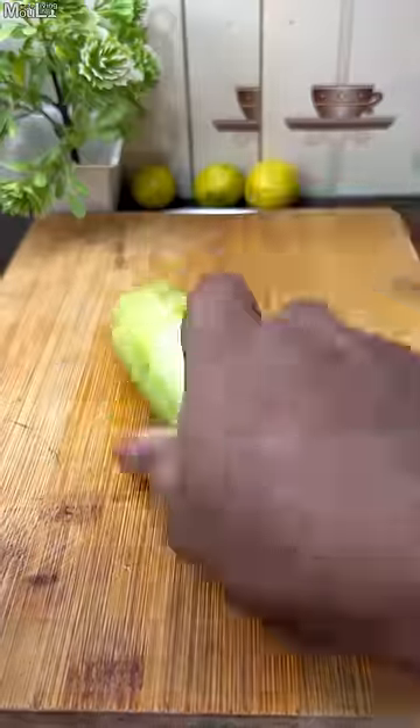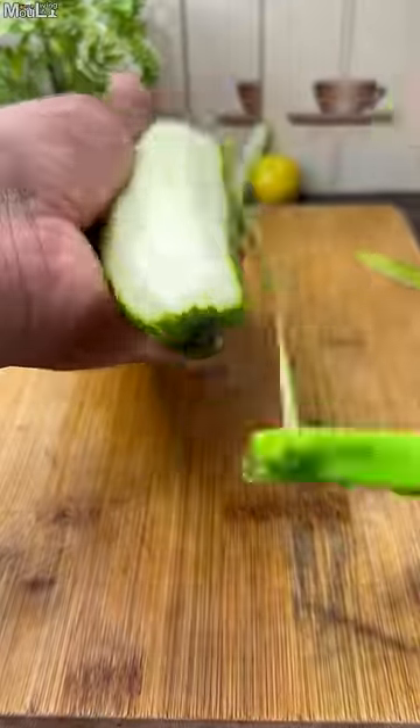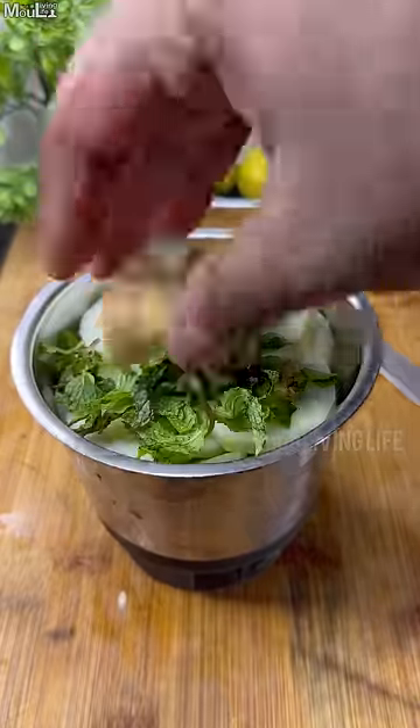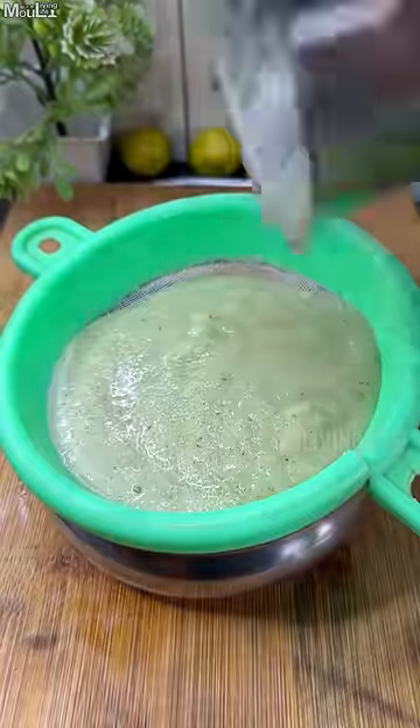In the summer special drinks, this day, we're going to make a nice refreshing drink with cucumber. We're going to peel it and mix it in. Then we're going to mix it with water and puree.